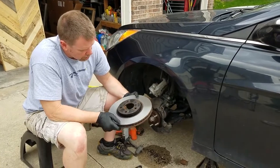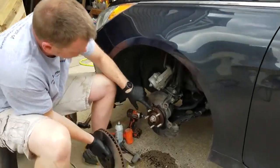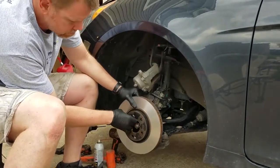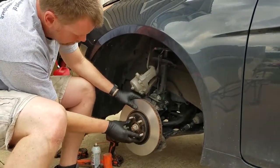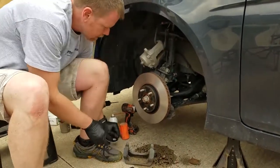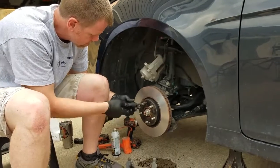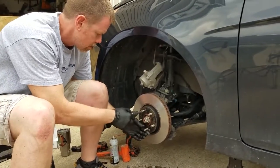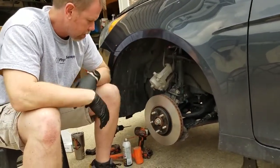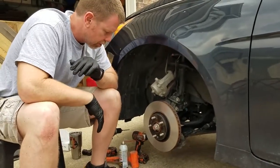We got those resurfaced, and now we're going to put it back on the vehicle. Make sure you line up the screw holes. We got that back on, and I am going to put this screw back in. I'm not going to reuse that other stripped screw — one is going to be fine to hold it, because all five lug nuts will go on and hold it anyway.